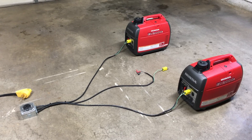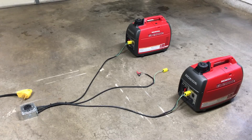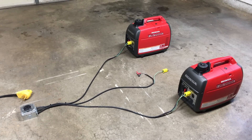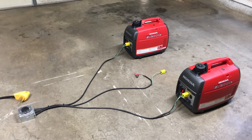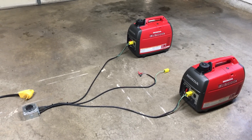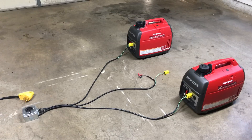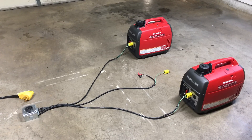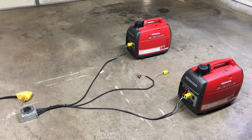Should I look at a generator even double the size of one of these, the weight, size, and fuel consumption go up substantially. It really wasn't worth the offset to me. I'd rather spend a little more money on a very quiet, lightweight, fuel-efficient generator than spend more on a bigger generator that guzzles more fuel.